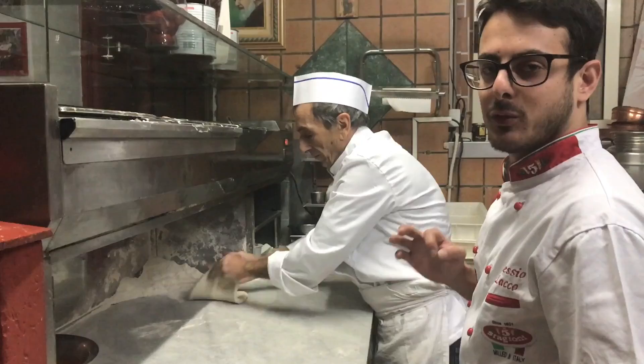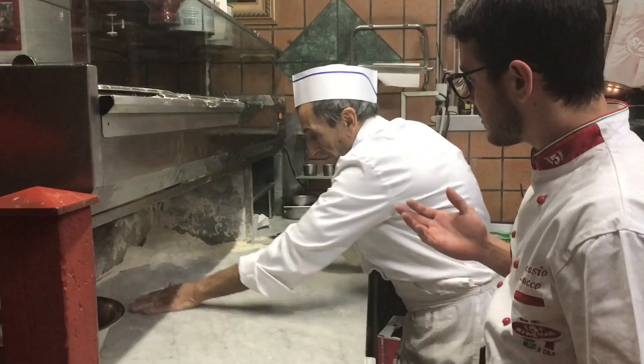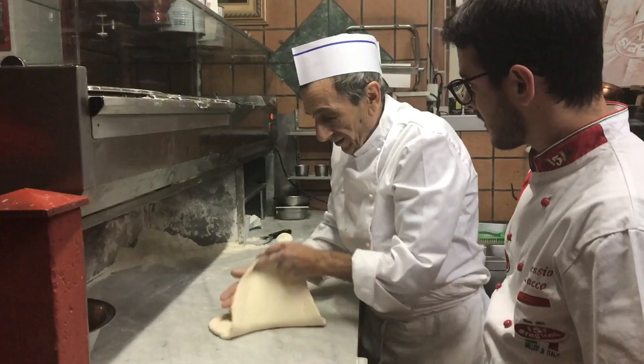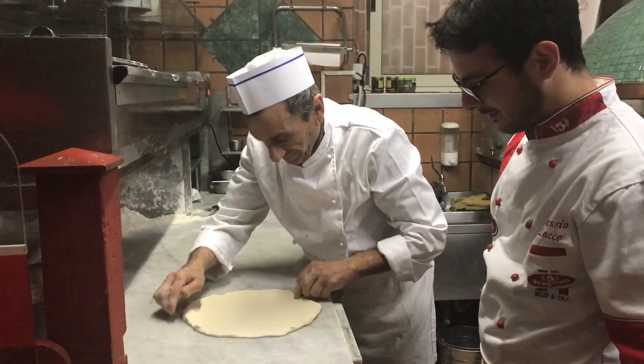Now the master will show us how to make the real Margherita pizza. So we start with a stretch — here we go. How many years have you been making pizza? — Quanti anni sono che fate la pizza? — Mo c'ho 73, sono 63 anni. — 63 years making pizza.